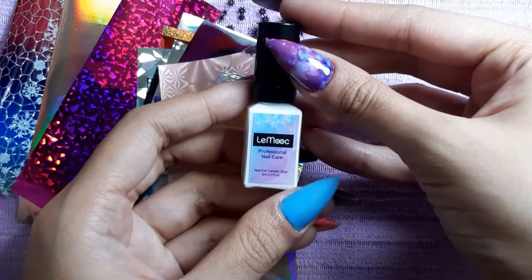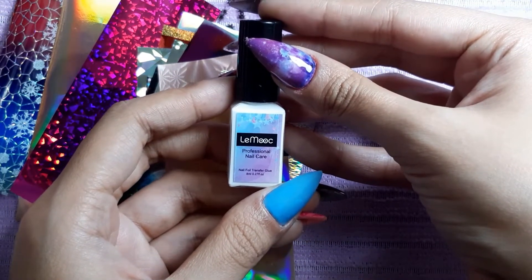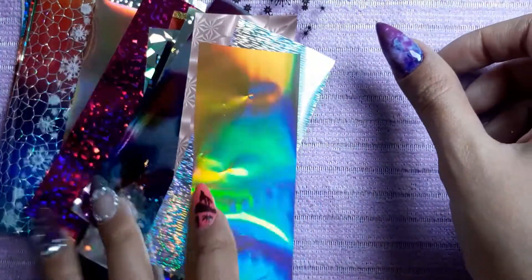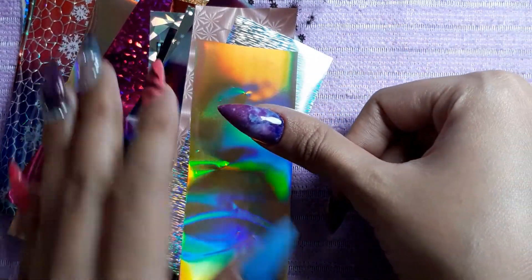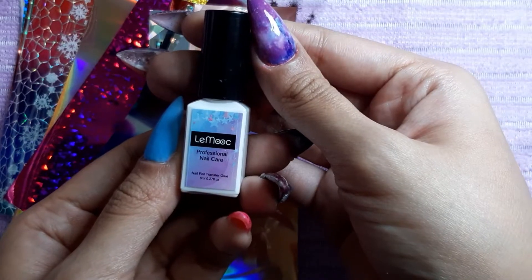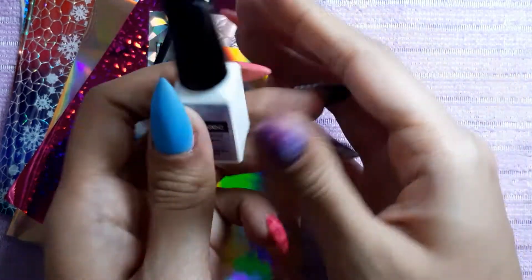Hey guys, so today I'm going to review the Lemuk Professional Nail Care Nail Foil Transfer Glue. I ordered these a couple of days ago, and the funny thing is I ordered them thinking they would stick just on a clear top coat, but I was completely wrong. This nail foil transfer glue is white — I'm going to show you guys.